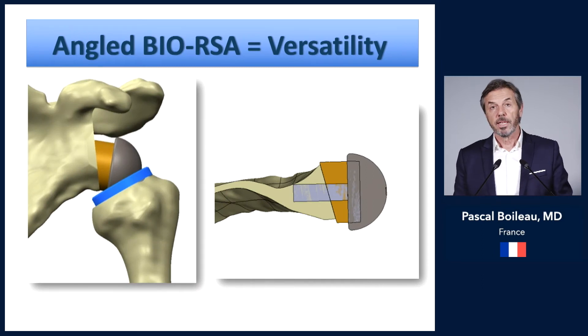In addition, with an angle BIO-RSA you can compensate for the inclination but also for retroversion if needed.